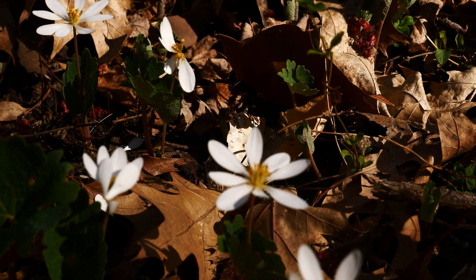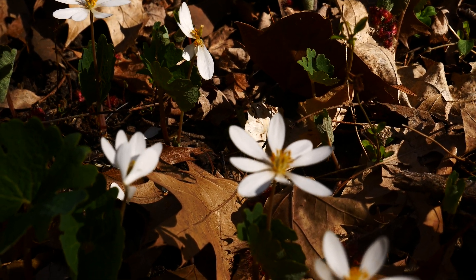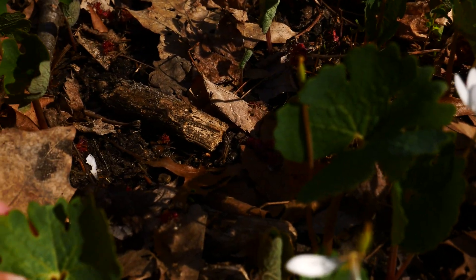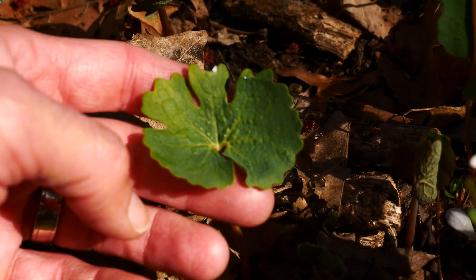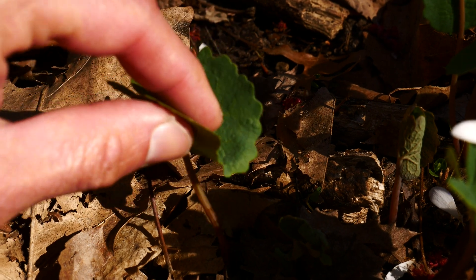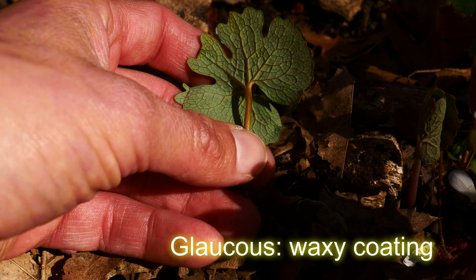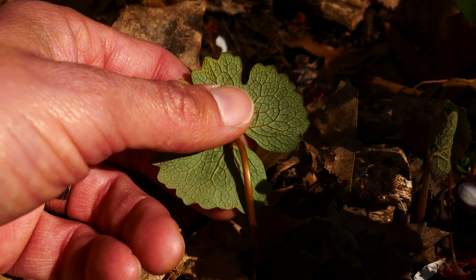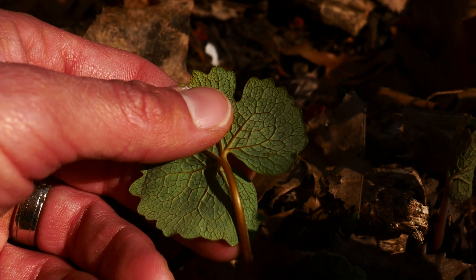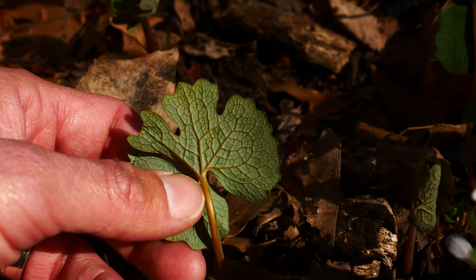One thing I didn't mention is the leaves are not hairy at all — they're actually a little glaucous, especially on the underside. The stems are hairless and a little glaucous as well. And you get this really beautiful venation, this gorgeous venation on the backside of the leaf. Isn't that gorgeous?